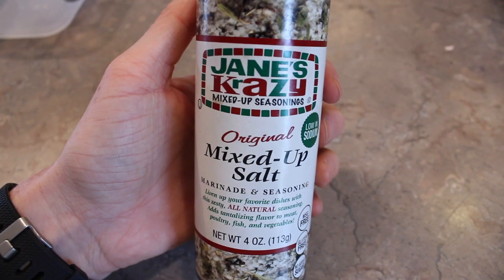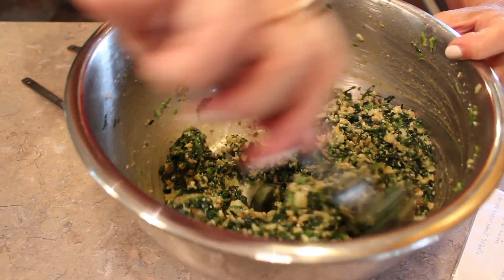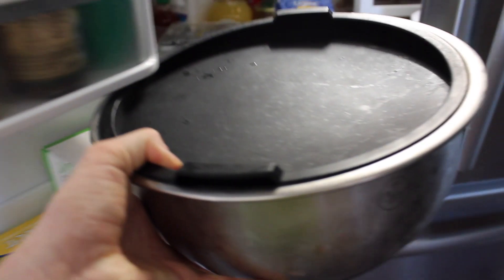Right now we are just using thyme, pepper, and salt. We're going to mix up all the ingredients and then we are going to let it chill overnight in the refrigerator, not the freezer.